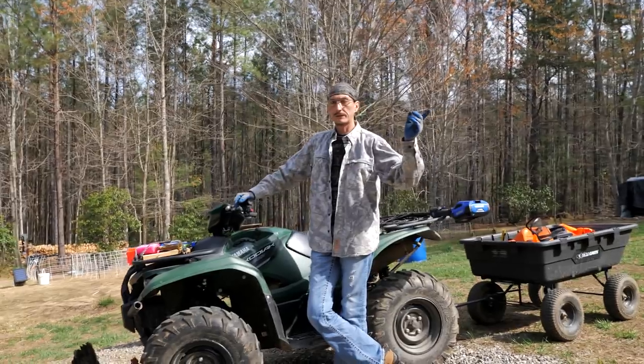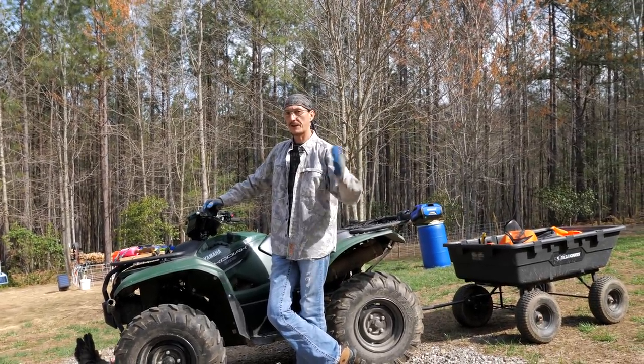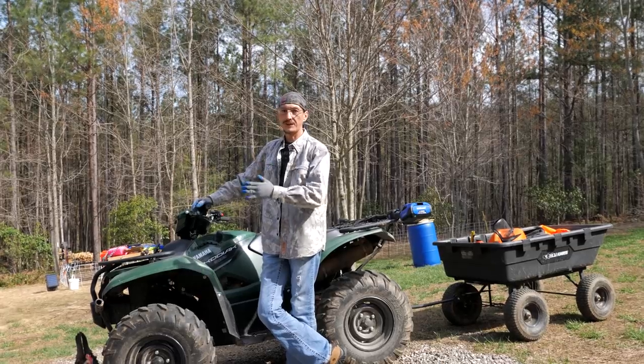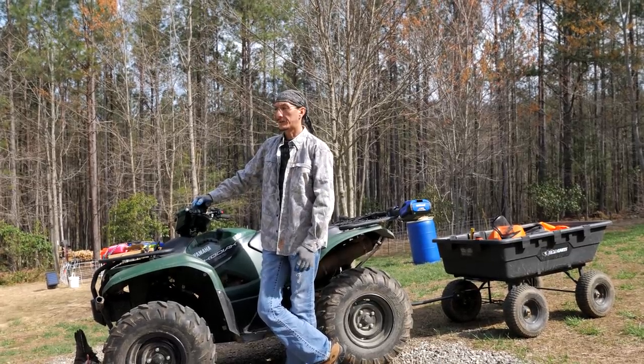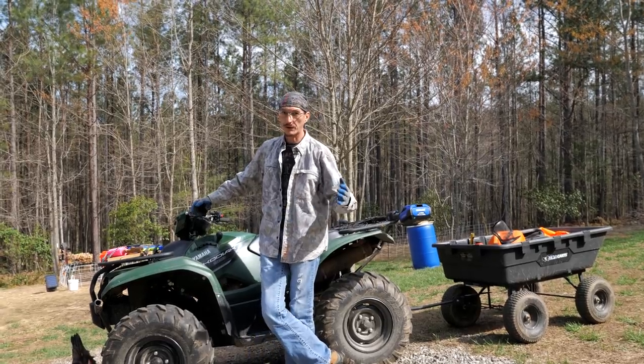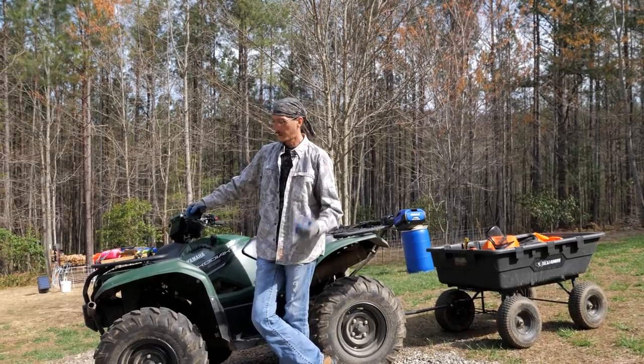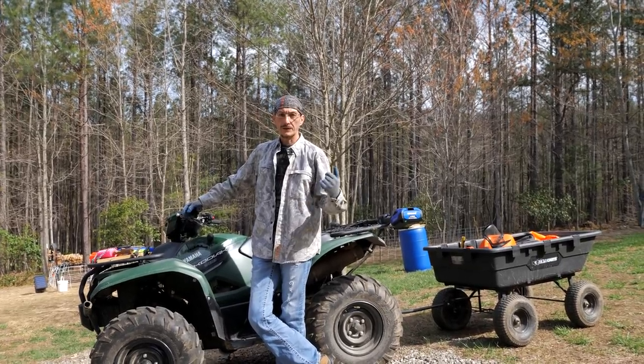There's a wood lot down the road of about 10 acres and we've gone down there and marked a few trees that are standing dead or just need to come out. That's what we're going to do today — take those three trees, cut them up into firewood, get it out of there, bring it back here, and get it stacked.